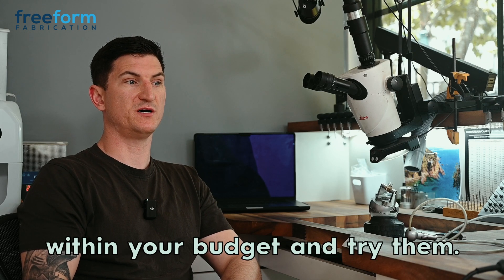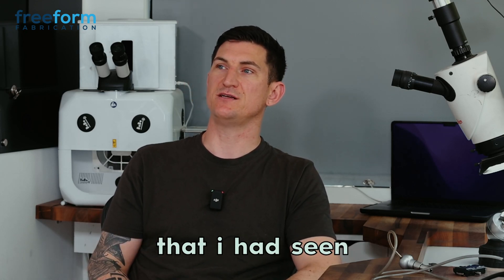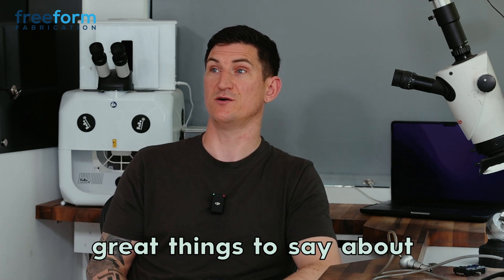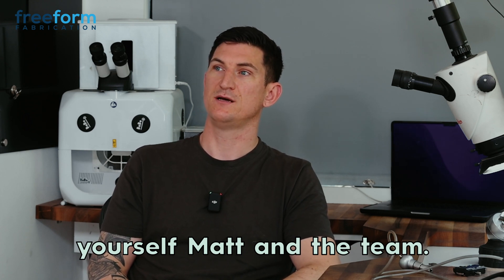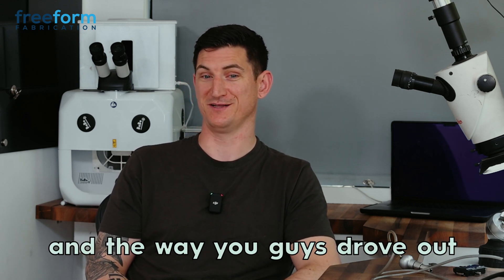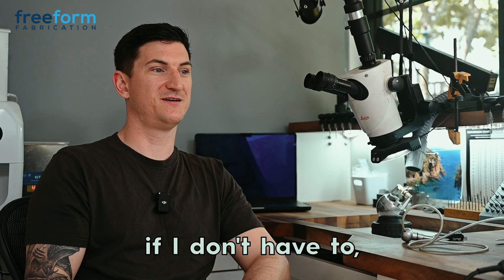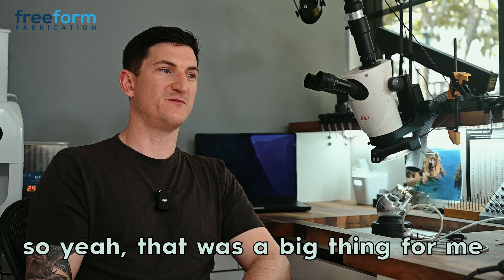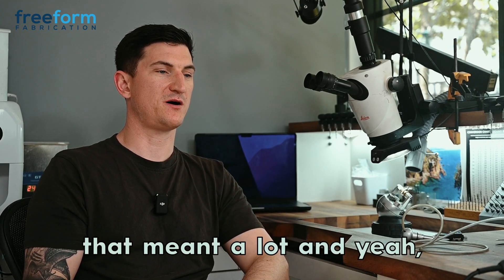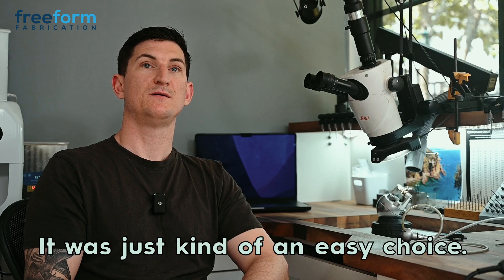I selected Freeform to purchase from because a lot of the people I'd seen on my social media channels seemed to be using Freeform and they all had great things to say about Matt and the team. The customer service, and the way you drove out to let me demo the machine, was pretty cool — I don't get into London too often if I don't have to. Having it come out, getting to try it and play with it, meant a lot. Everyone I dealt with there was good. It was just an easy choice.